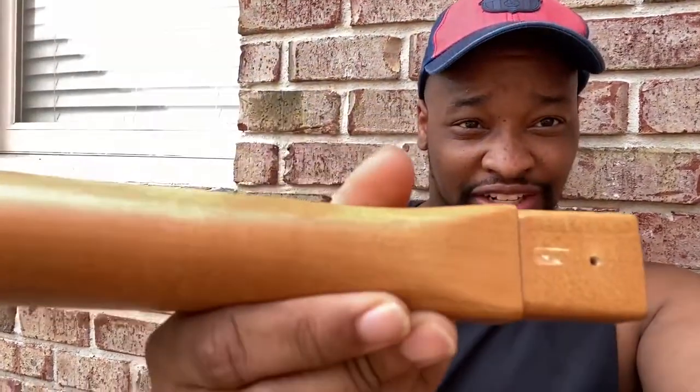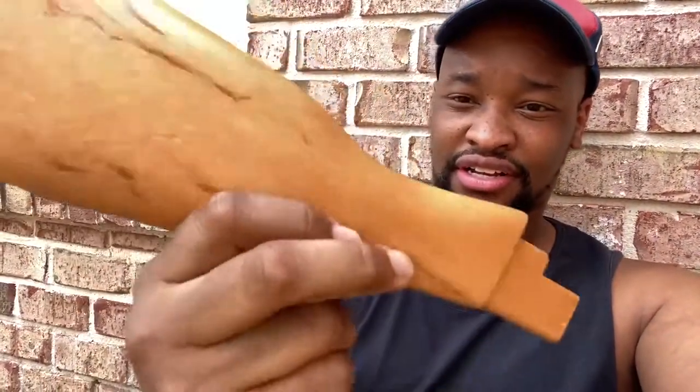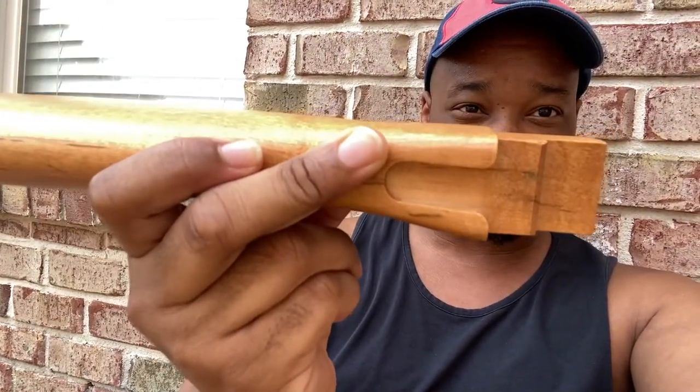I'm going to sand these down. There does seem to be some kind of finish on it, so I'm going to remove that finish. I got some applicators, some brushes, and some sponges, and I'm going to try to coat it with polyurethane to preserve it. I got two of the stocks — they're only like $10 each. They're blemish stocks, so you can see a little marking, and there's no holes drilled for the screws either.